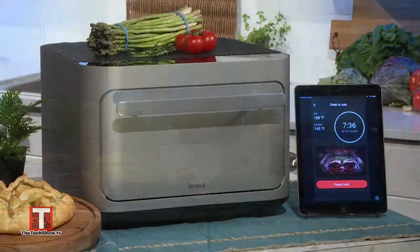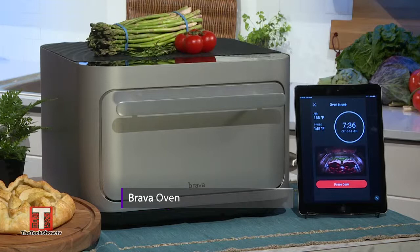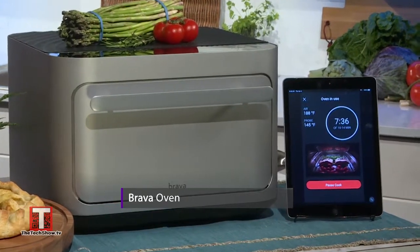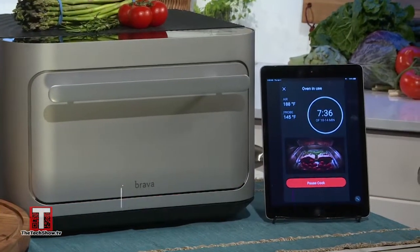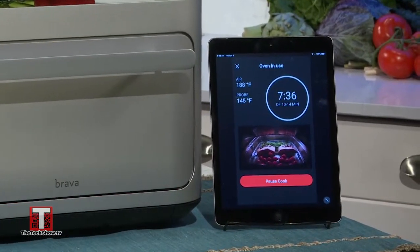There is no glass door on the Brava. This keeps the oven cool on the outside, making it safe for your kids to use. The coolest part is that you can still see what's in your oven while it's cooking, thanks to a built-in oven cam that displays a live feed of your food on the touch screen or directly on your app, right there in your living room.